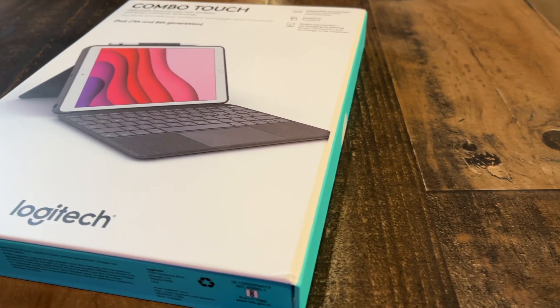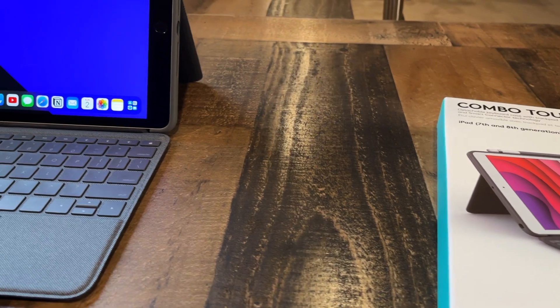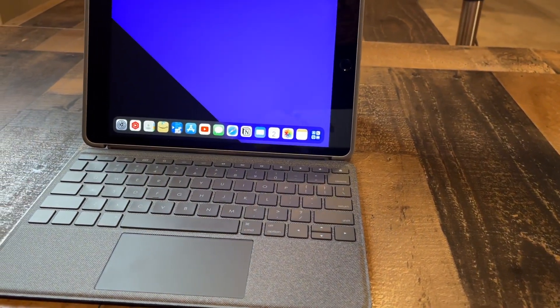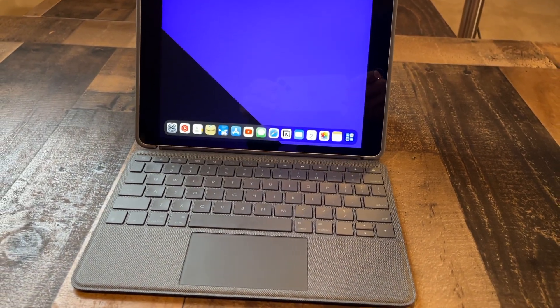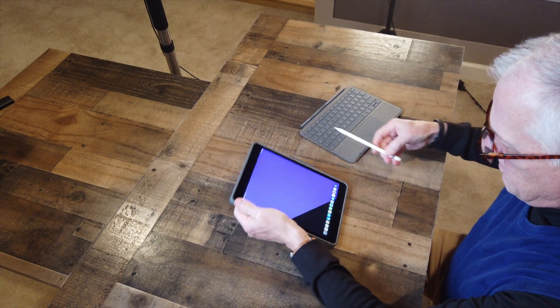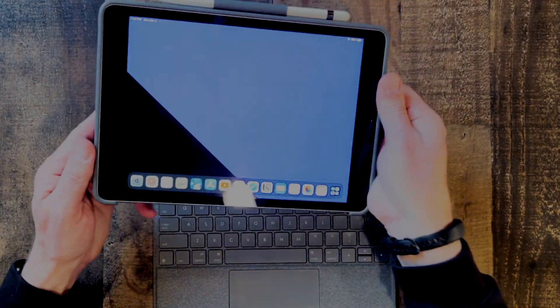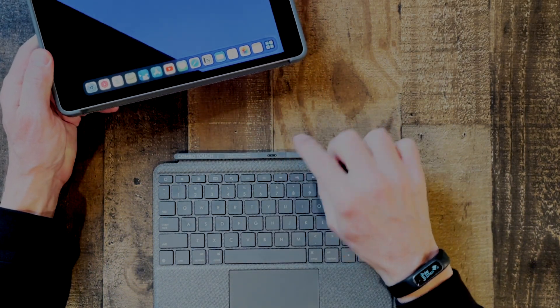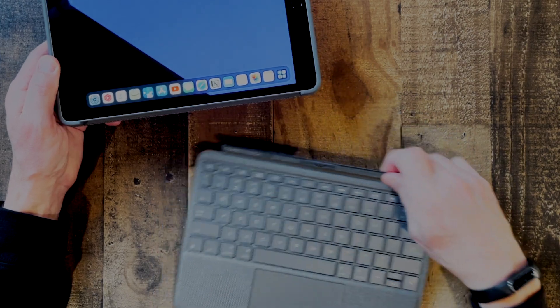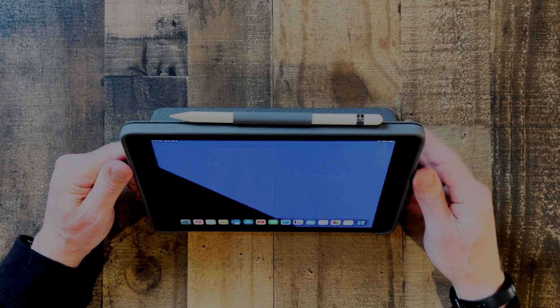Let's get started by taking a look at the Logitech Combo Touch keyboard. It's not cheap — you can pick it up for about $130 on Amazon. I've included an affiliate link in the description below. Logitech is not sponsoring this video; I just love the product and wanted to share how I use it. It attaches and detaches using magnets, which is very handy, and when you attach it, it automatically connects the keyboard and trackpad through Apple's smart connector. If your keyboard doesn't have the smart connector, you have to go through Bluetooth pairing, which is just more friction.